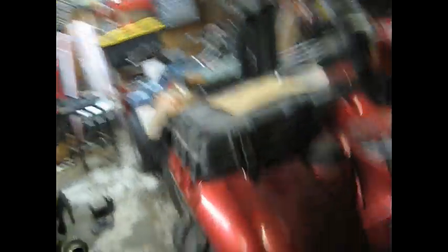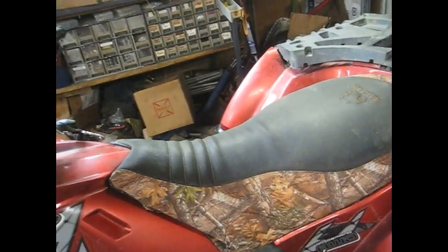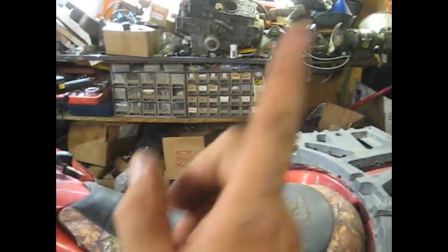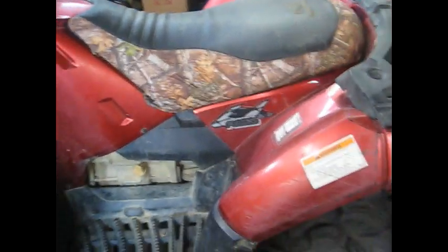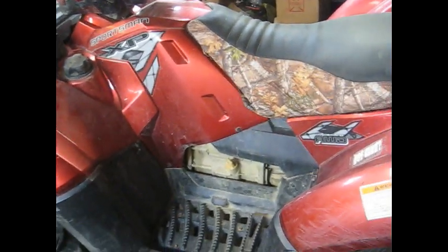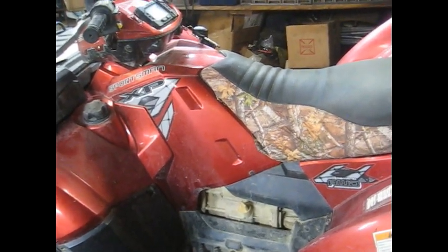Today's video is going to be on a Sportsman 550, a 2009 model. You might recognize it from an earlier video where I had some issues with the valves - it actually wasn't running when I got it and had a valve problem. I'll leave a link up for that. What we've got going on now is it's making a very bad noise in the transmission. It only does it right when you start off or when you get it under a load.